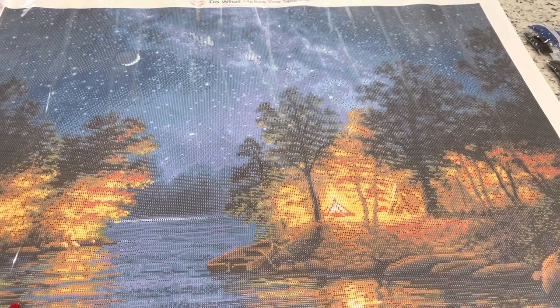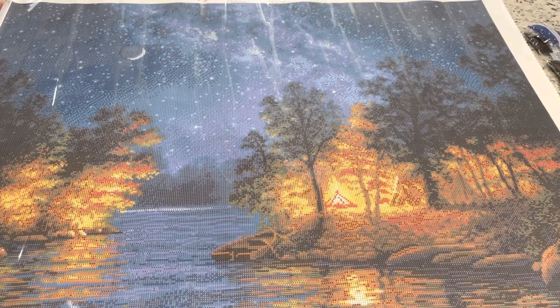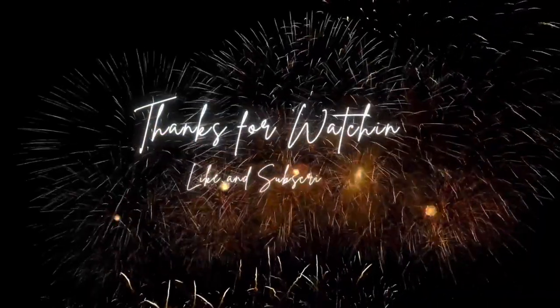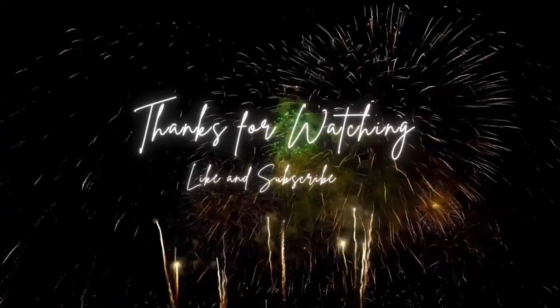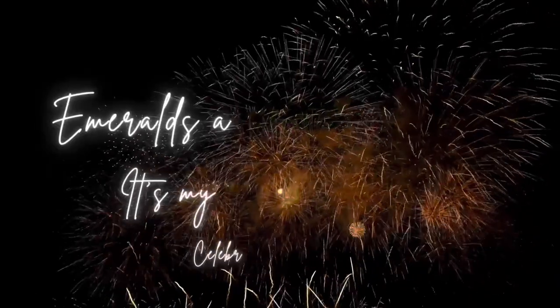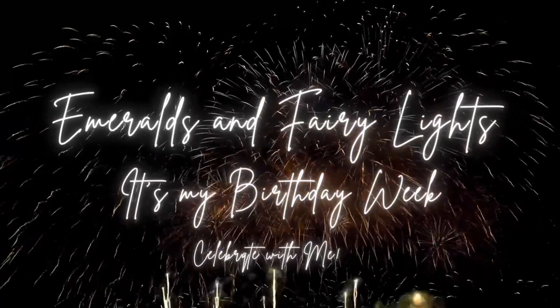I hope you guys enjoyed this video. I will see you guys in another video shortly, and I hope you have a great day. Bye!